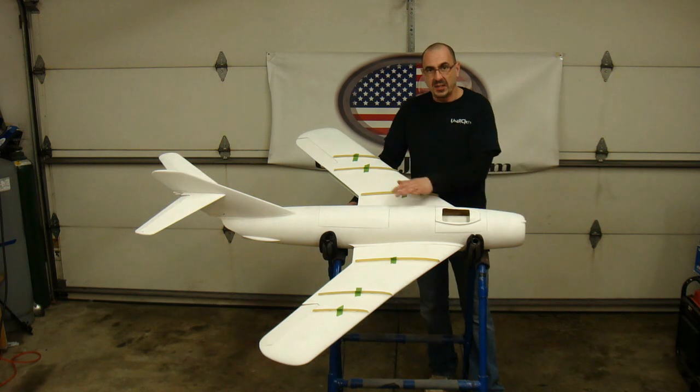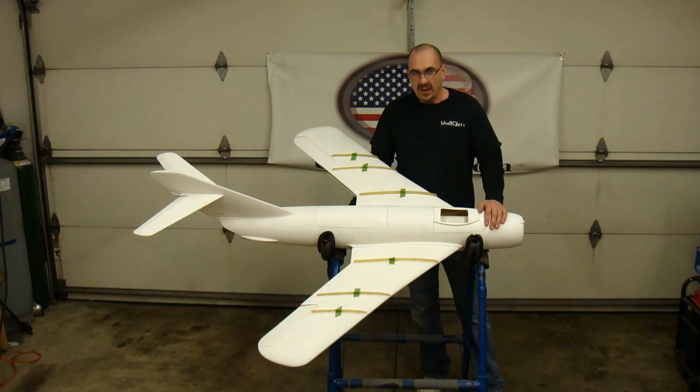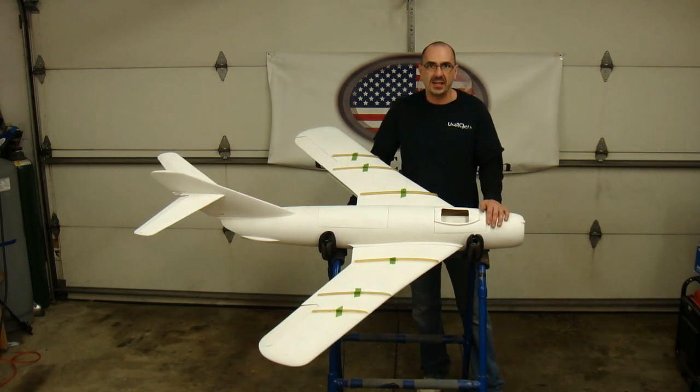The ductwork in it now is made for an EDF, but it's a very easy conversion to make a turbine. I'm going to do it as an EDF version.